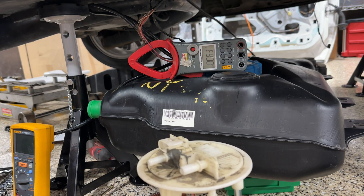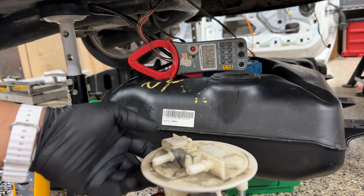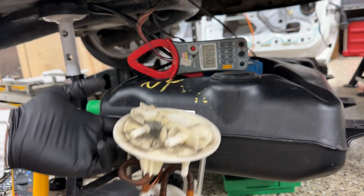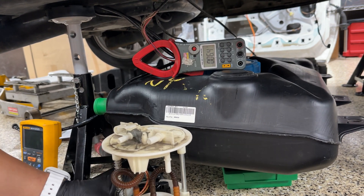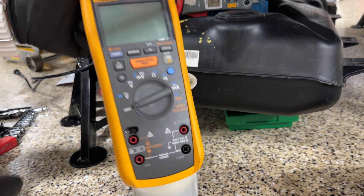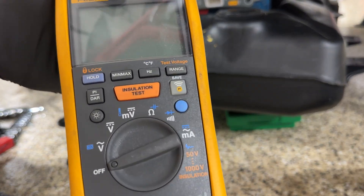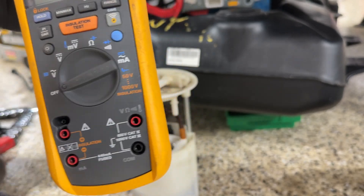All right guys, we kind of got the car running. That little mishap with the old tank and the fuel pump, I'll tell you guys about here at the end of the video. This is my ohmmeter — it's a megger, an insulation tester. I can check three-phase motors and stuff, but it's pretty accurate as an ohmmeter.